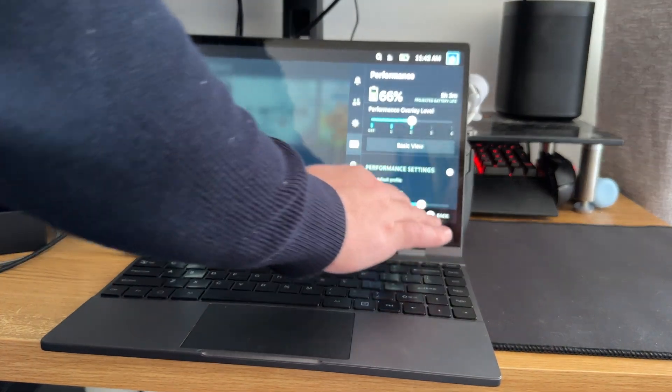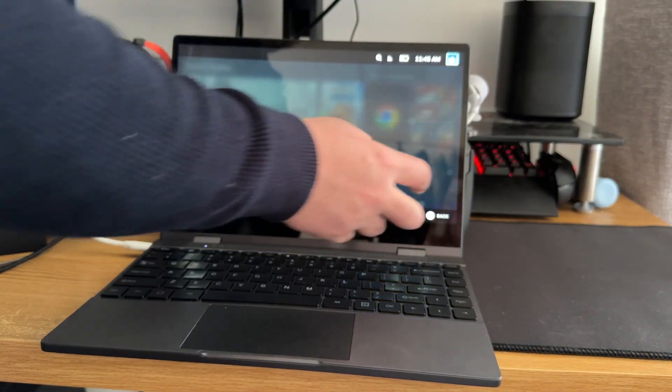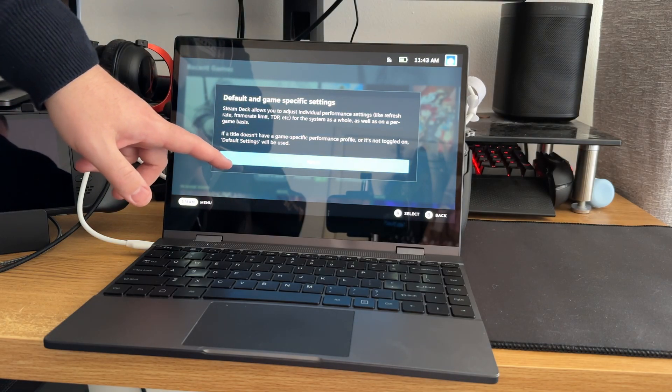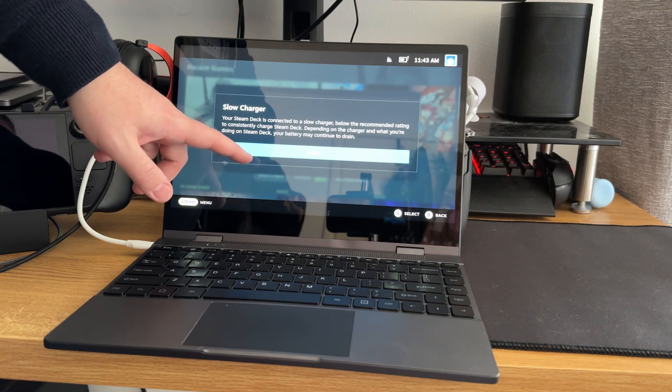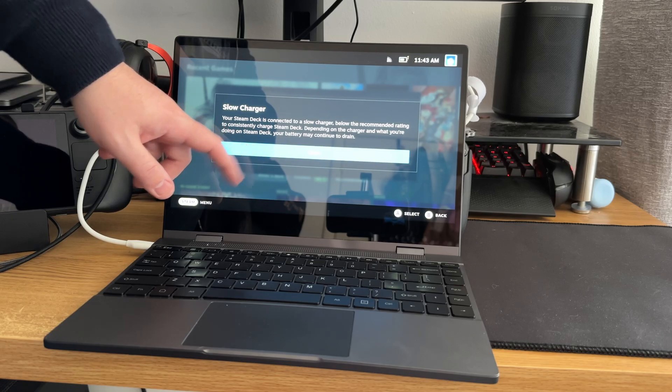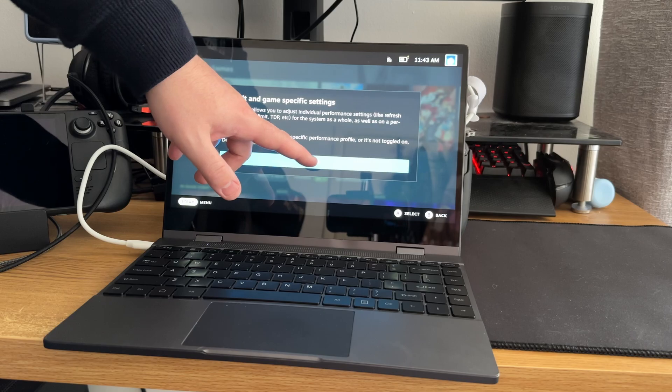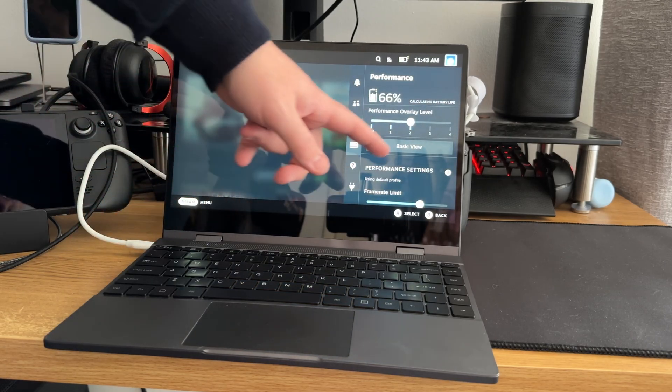You can connect this straight through with just a single USB-C cable and the Steam Deck will pick it up as a dock as normal, with the touchscreen. However, you may have guessed that the pass-through power is not powerful enough for the Steam Deck, so you will get the slow charger warning.